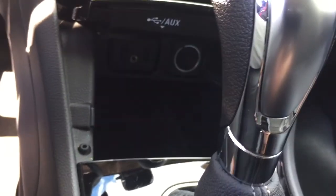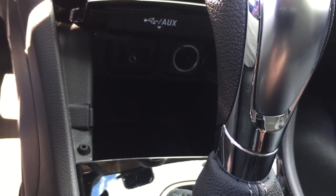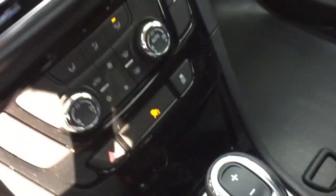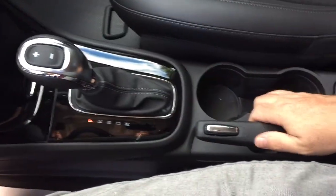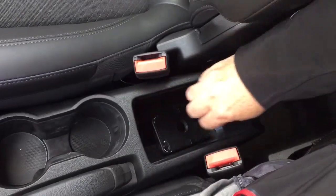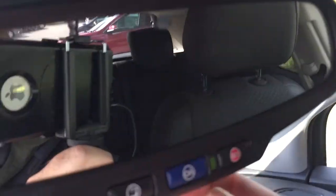There's a handy place for your device with two USB ports, auxiliary, and 12-volt. Below that you've got the gear shifter, parking brake, a pair of cup holders, and storage space located below.